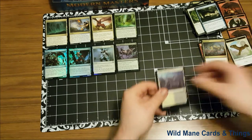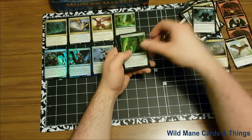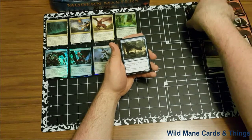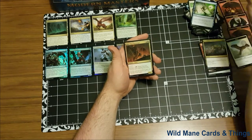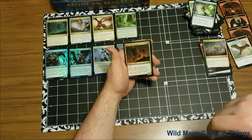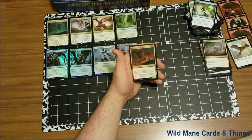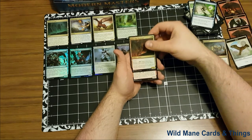On to our fifth pack. Going to start skipping through these a little bit here. And our first uncommon — Ghor-Clan Rampager — I love this card very much. Ghor-Clan Rampager, two red and green, creature beast, trample. It has bloodrush for a green and a red — discard Ghor-Clan Rampager from your hand, target attacking creature gets +4/+4 and gains trample until end of turn. If you pay the two red and green, it comes in as a 4/4. I like that card a lot.